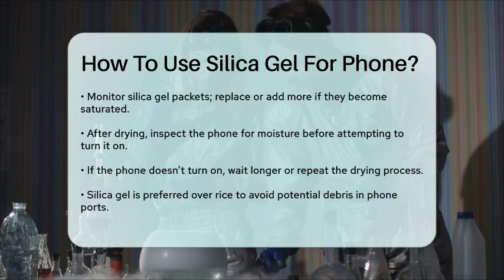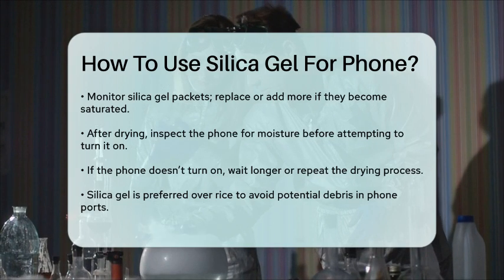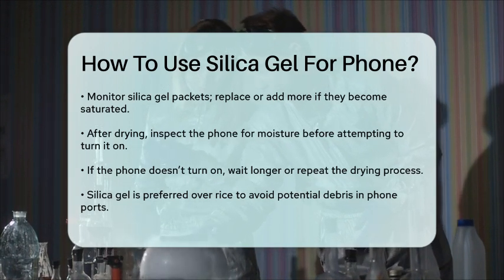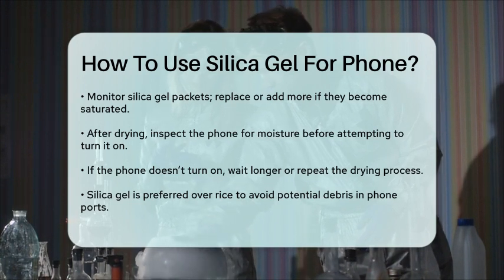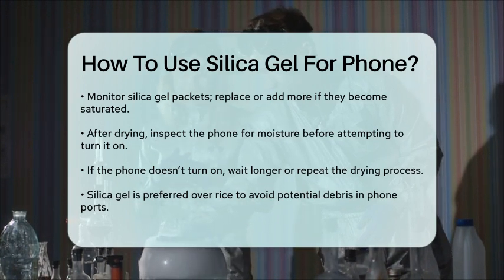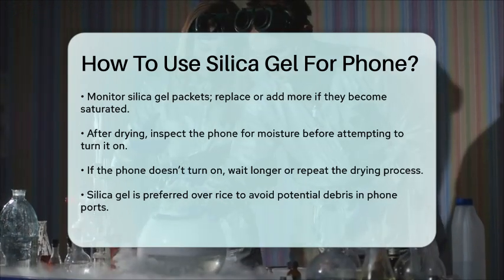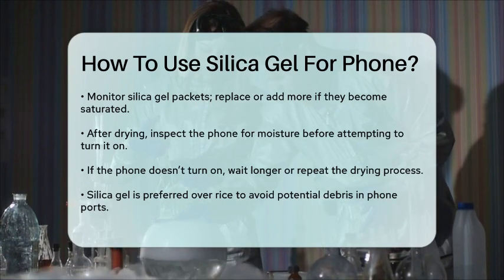Remember, silica gel is a much better option than rice because it doesn't risk getting grains stuck in your phone's ports and speakers. By following these steps, you have a good chance of saving your phone from water damage using silica gel. So the next time your phone takes an unexpected swim, stay calm and grab those silica gel packets.